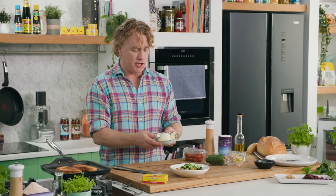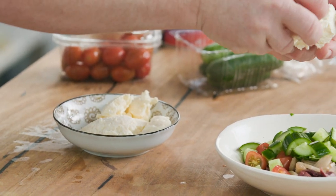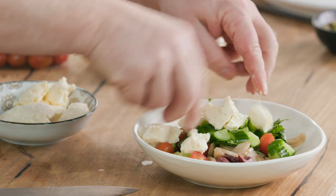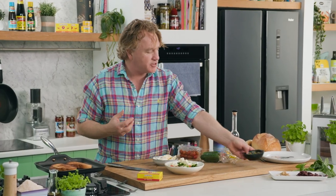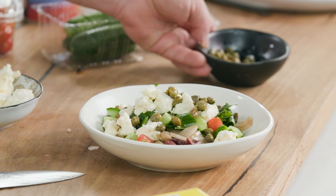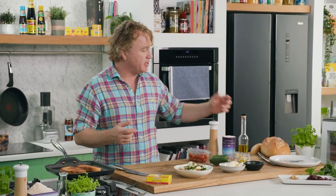Now I've also got some ricotta cheese which is a great light cheese. You just grab a couple of pieces and crumble it up — this is dry ricotta so it'll go really well in the salsa. Now to give this salsa a little bit of bite I'm going to add some capers. A lot of people don't like capers but believe me, once you get used to them they add so much flavour to just about everything you cook.